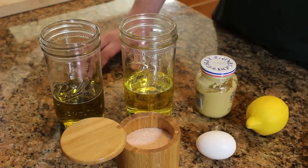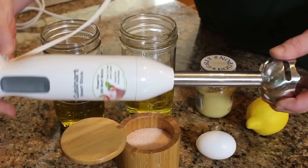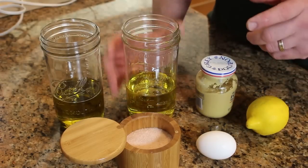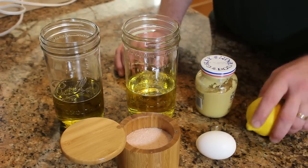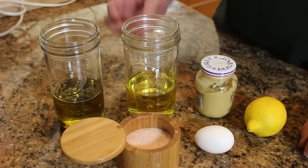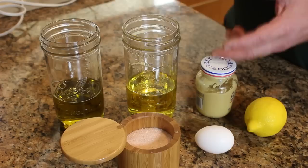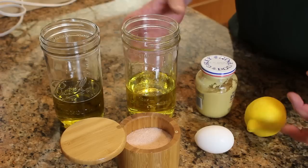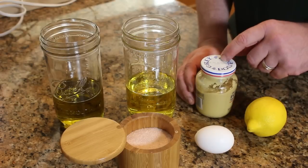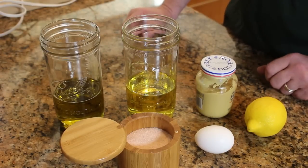Mayonnaise is our third condiment today — it's super quick to make. We're going to use our stick blender to do the mixing, and you can do it right in a jar. You need a cup of oil, a little bit of mustard, a little bit of lemon juice, an egg, and a little bit of salt. The mustard is really the emulsifying agent — we're making a colloid, an emulsion of egg and oil. The mustard is what keeps it stable so it doesn't break and become an oily mess in the fridge.